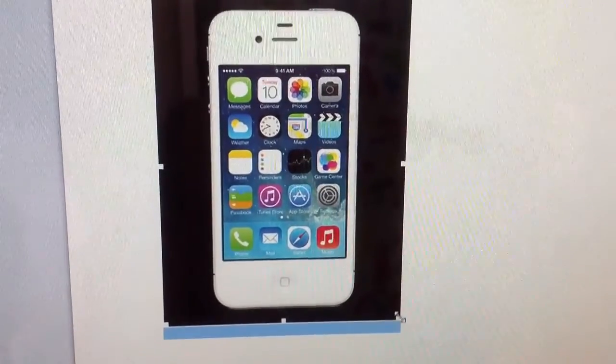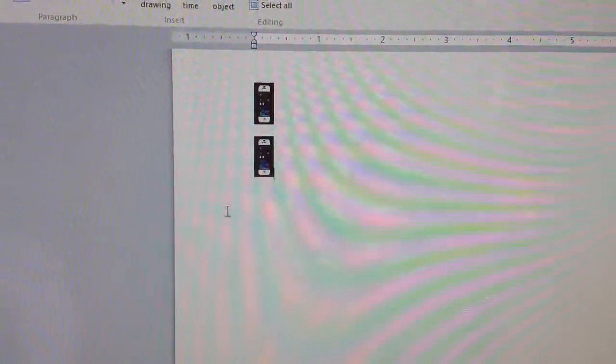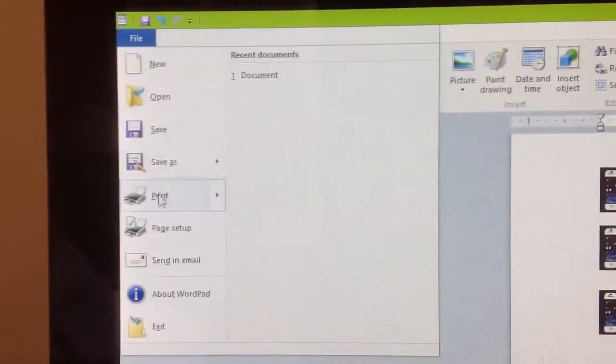So, you get the image that you want, you paste it onto Microsoft Word, and you resize it. You can make as many as you like. And now, you're ready to print.